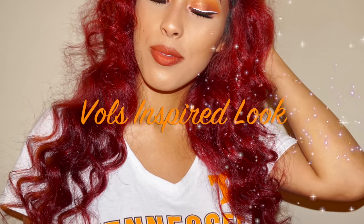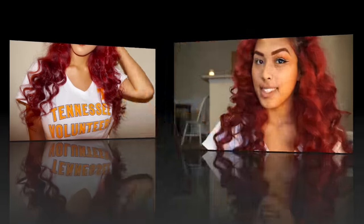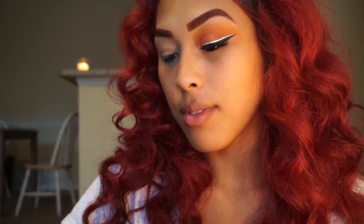Hey guys, welcome back to my channel. Today I'll be showing how I achieve this foils-inspired look. I've already primed and moisturized my face — I'm just going to list all those products that I use in the description box.